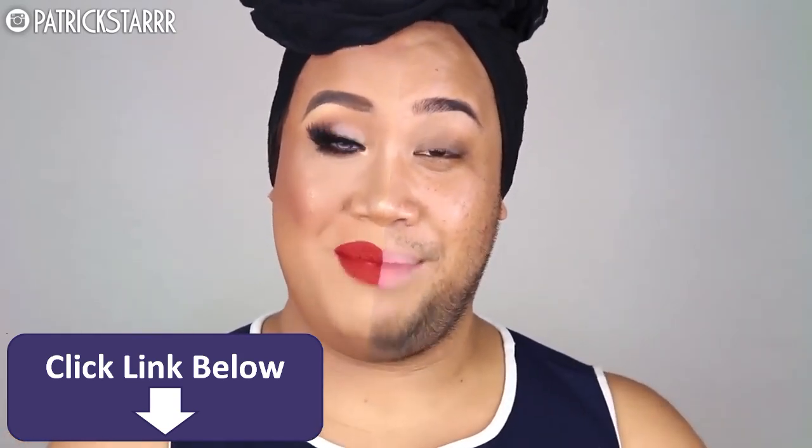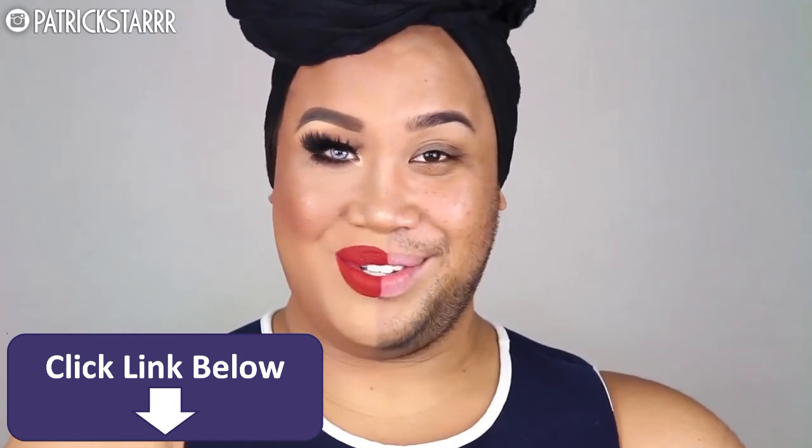If you like this, give this video a thumbs up and please subscribe to my channel. Let's get right into the tutorial.